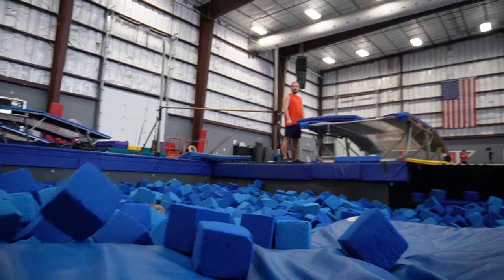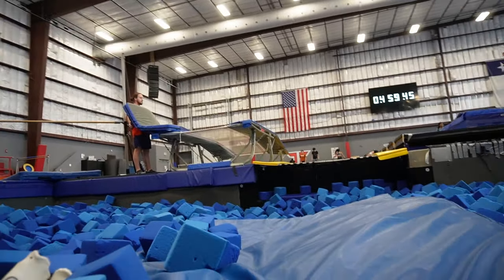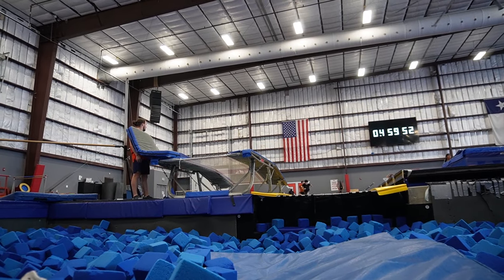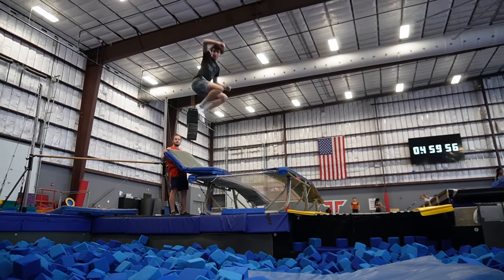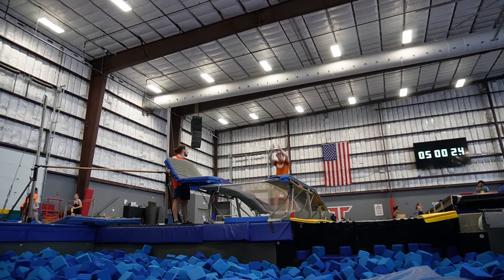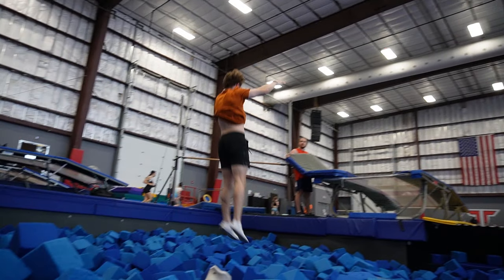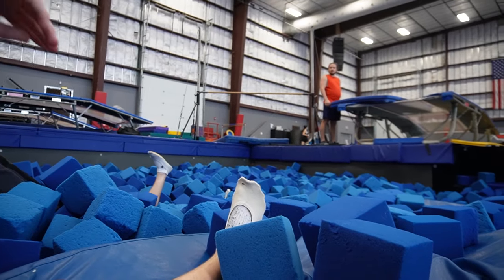Oh my god — filming in the trenches, anything for the angle. Holden's joined me down here in the trenches. We got Xander out here — he's got to do a full. I think he said he was gonna go for it. Oh my boss — it was at this moment that he knew. Damn, that's crazy.